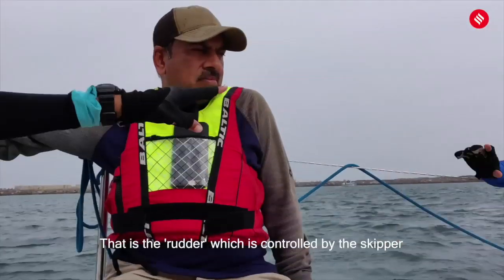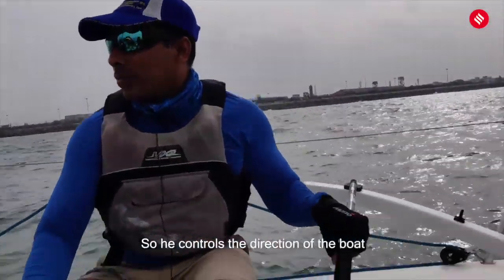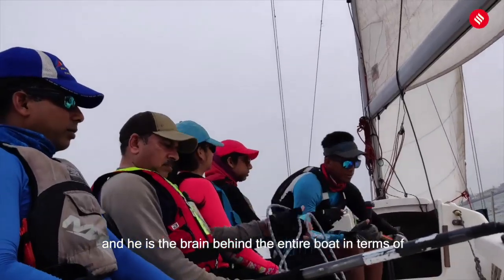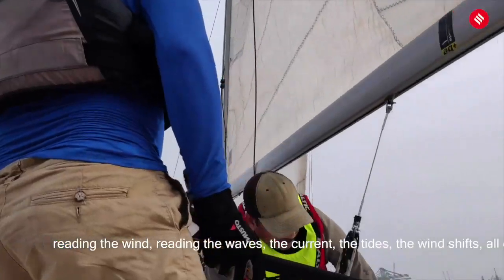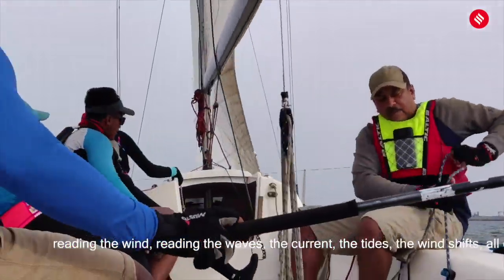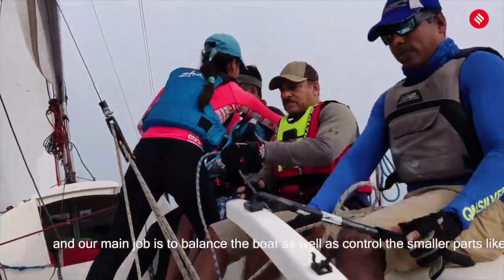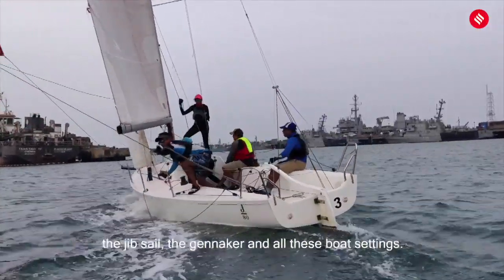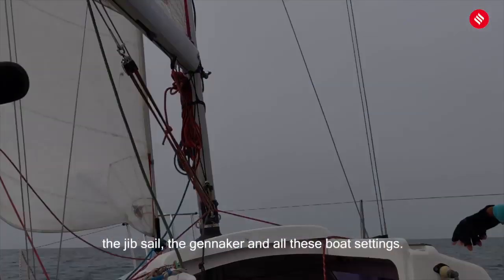That is a rudder which is controlled by the skipper, or the helm. He controls the direction of the boat and he is the brain behind the entire operation — reading the wind, the waves, the currents, the tide, and the wind shifts. The rest of us are called his crew, and our main job is to balance the boat as well as control the smaller parts such as the jib sail, the spinnaker, and all these boat settings.